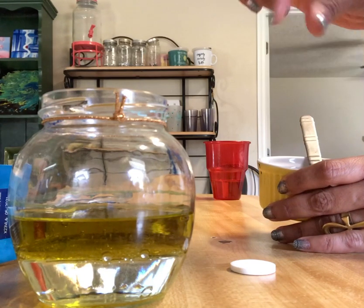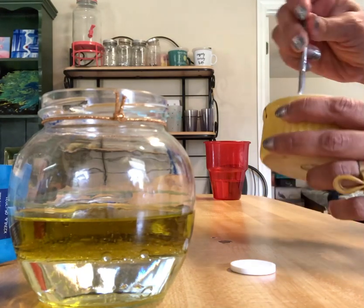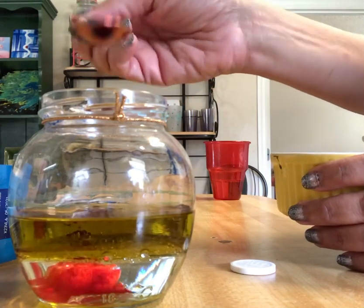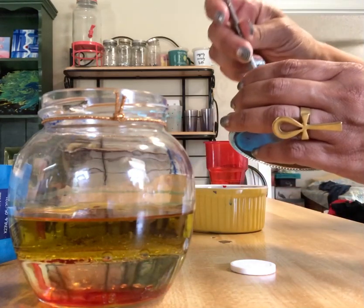So I got some gel food coloring and I diluted it in water. I'm gonna add some drops — I think that's enough. That's red. And I'm gonna put blue.